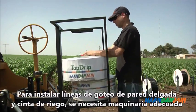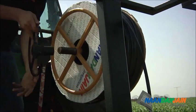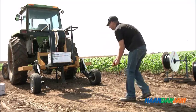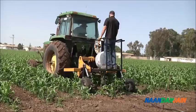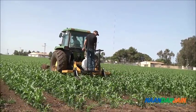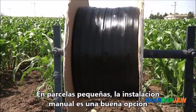Using light wall drip lines and drip tapes will require adequate machinery. This type of drip line is buried slightly to protect it from physical damage and to secure it in place, thus preventing it from moving in the wind. In small plots, manual installation is also an option.